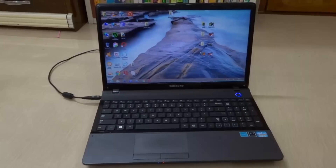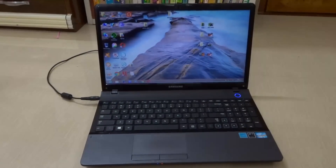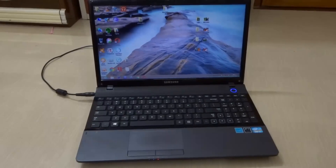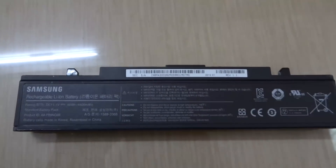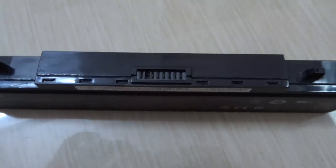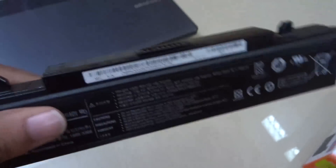So when none of the other methods are working for us, we have only the last option, which is to hard reset our battery manually. I am going to show you how to hard reset your laptop battery by resetting the memory counter on your laptop battery chip. So let's see how it's done.